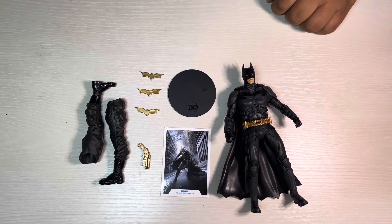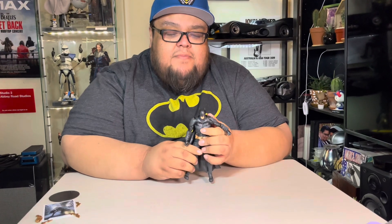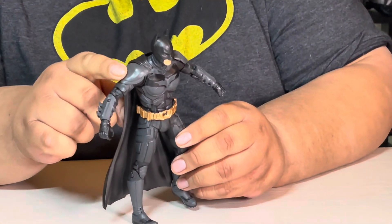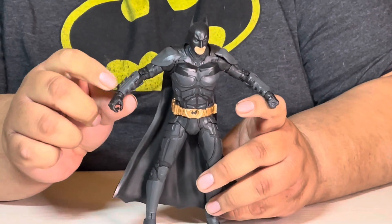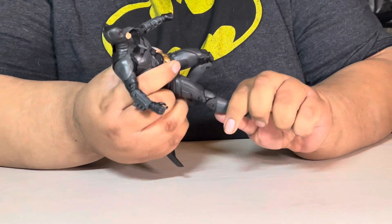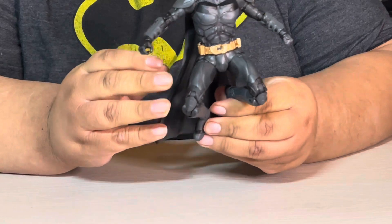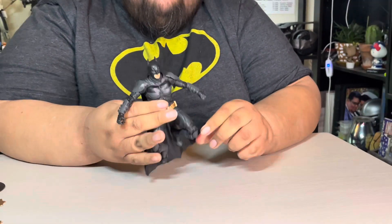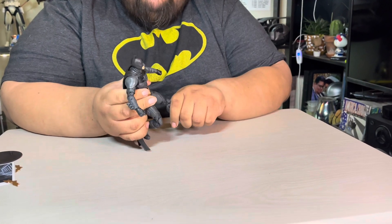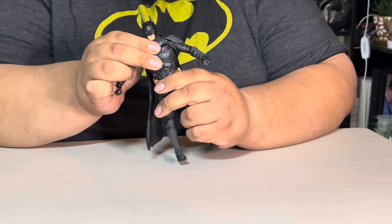Let's take a look at his articulation. As you can see, he cannot lift his arms really high — if you look closely there are shoulder pads here that, while they look cool, limit the range. With his legs though, he does have a double joint so he is able to go all the way. His legs do go about this high, so if you wanted to do a Spider-Man pose you could almost do one.